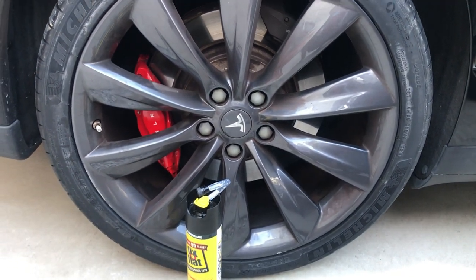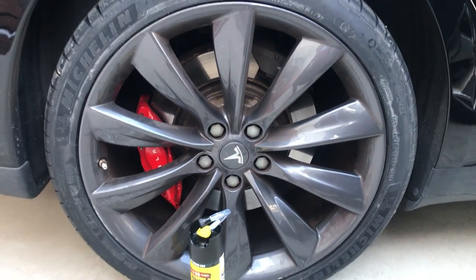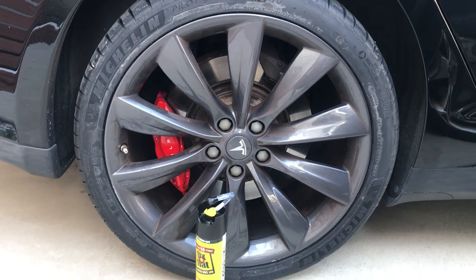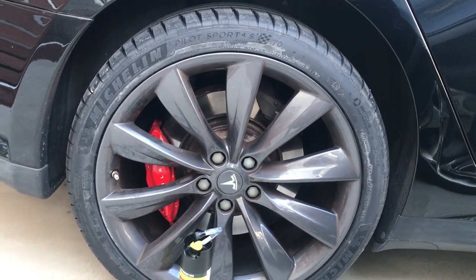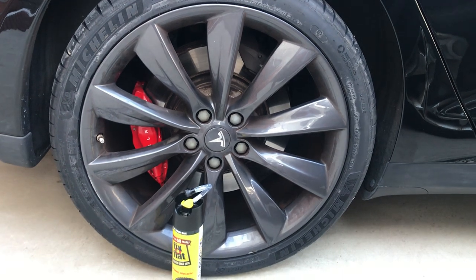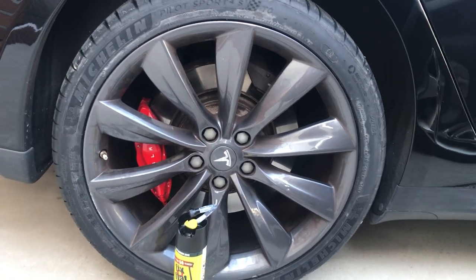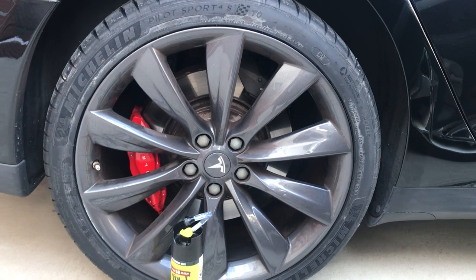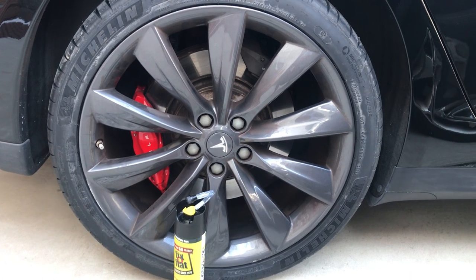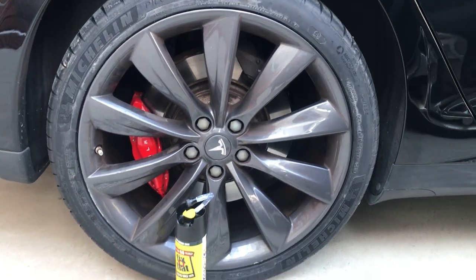Hello everyone, this is Daddy T again with another video. This video is about using Fix-a-Flat on a Tesla tire. A lot of people assume automatically that Tesla tires are run flats — that's not always the case. I have Michelin Pilot Sport 4S on all four of my wheels; they're not run flats, they're great tires. The ones before were also Michelin — I believe they have a partnership with Tesla for acoustics. These are actually acoustic tech tires.